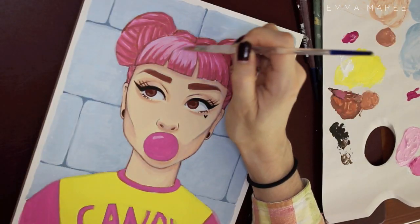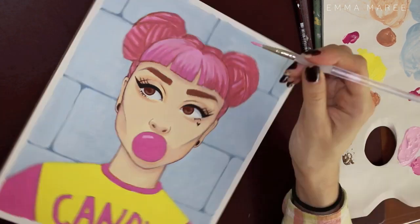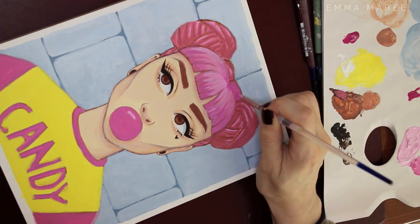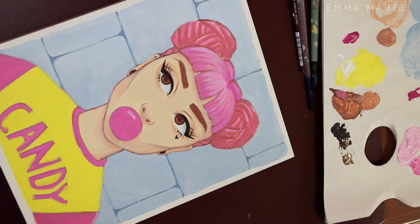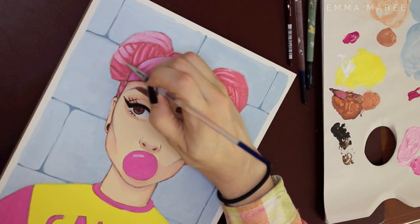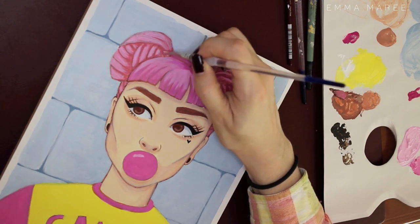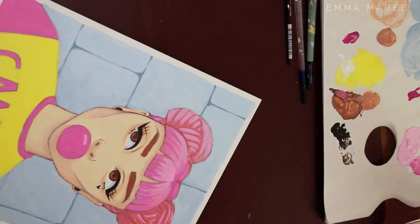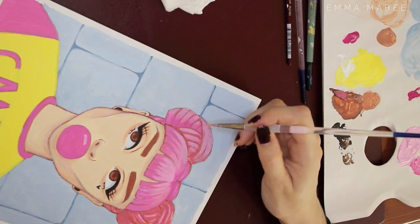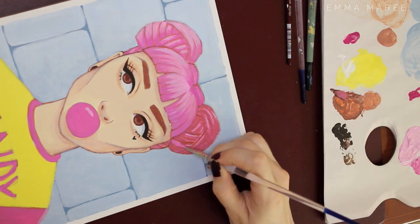I had a lot of fun painting her hair. As you can see, I'm making it a lot more pink compared to before, because I think I had too much burnt sienna mixed in with it and I wanted the pink to match her shirt and bubblegum more. The hair was super fun to paint — it's not the most realistic hairstyle, but I always enjoy drawing or painting hair so that's probably why.